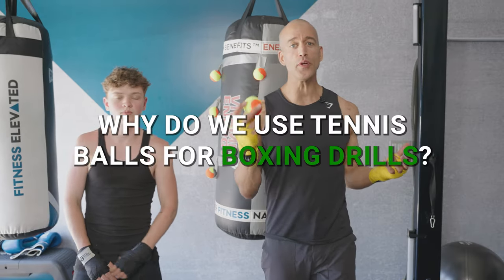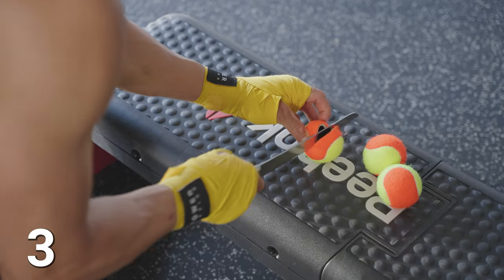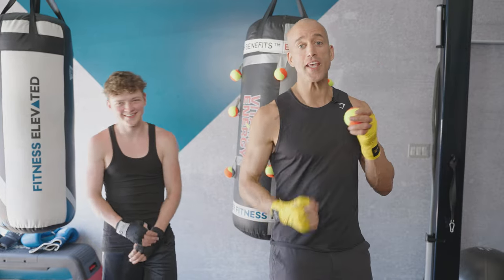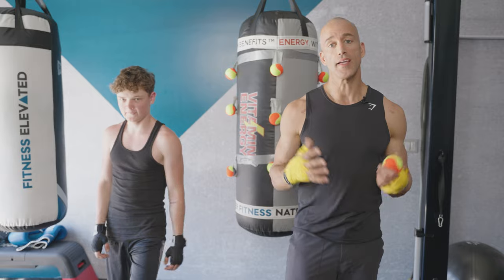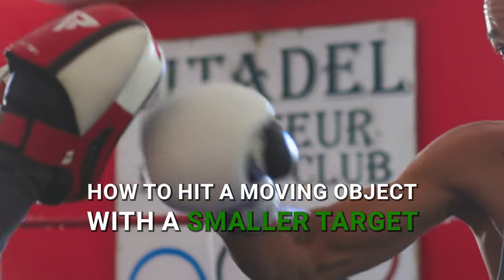Why do we use tennis balls for boxing drills? Number one, everybody has these bad boys kicking around — they're cheap, they're easy to find, they're phenomenal for agility, they bounce, and you can cut them to use for different areas of boxing. We're going to show you a drill with that today. More importantly, a tennis ball is about a fifth of the size of Josh's head. So when you get used to hitting a smaller object, you're pinpointing the jaw, the temple, the nose — it's great for learning how to hit a moving object with a smaller target.